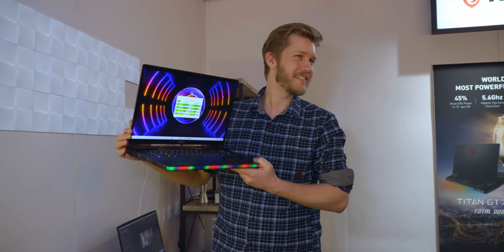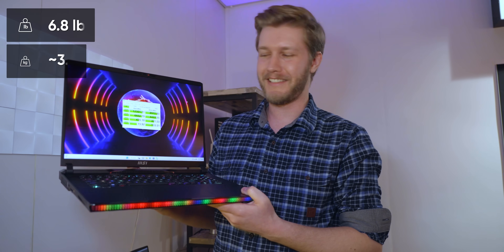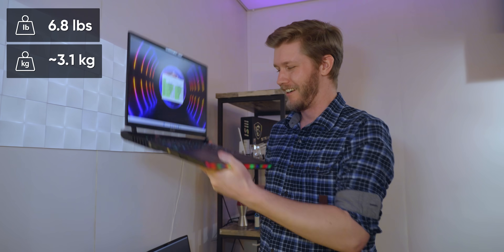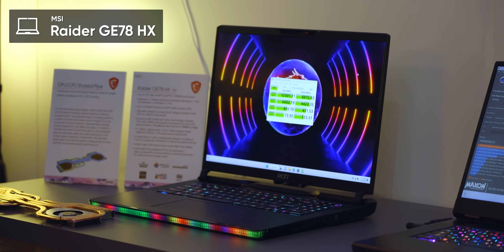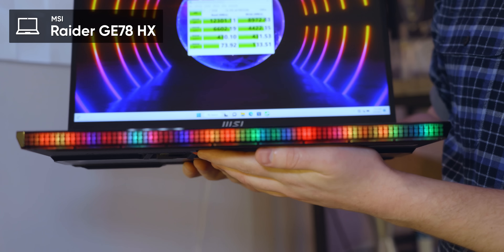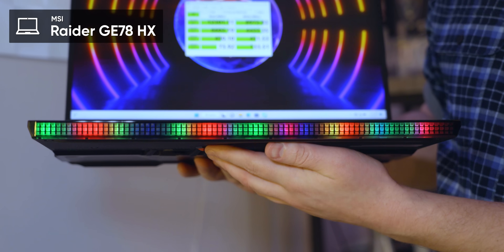How heavy did you say this thing was? 6.8 pounds. 6.8 pounds of absolute gaming chonk. This is the GE78 Raider HX — kind of the same as the last one but without the big touchpad and with a lot more RGB.